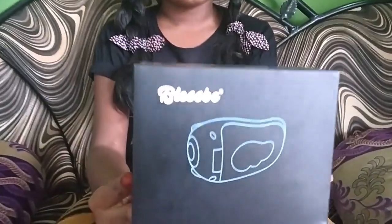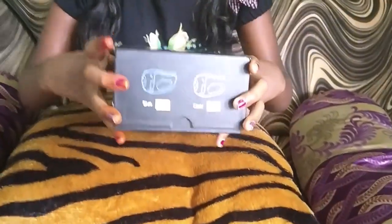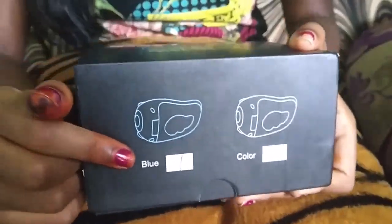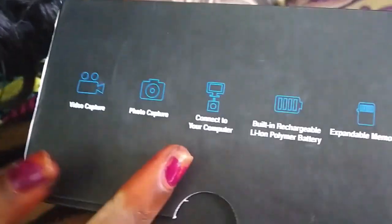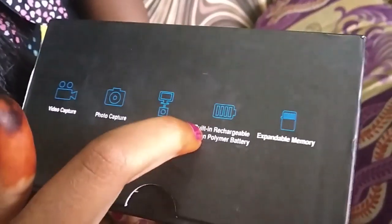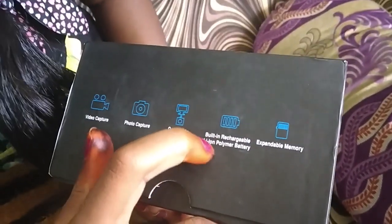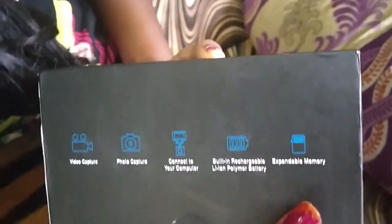So this is a Canada box. There are two different colors — I have chosen blue; there are pink and blue. So video capture, photo capture, connect to your computer, built-in rechargeable lithium iron polymer battery, and expandable memory are available in this camera.